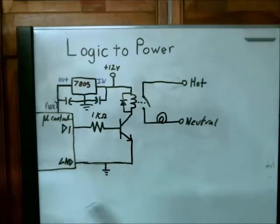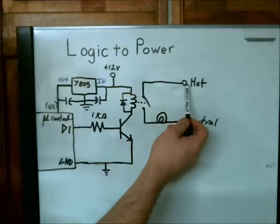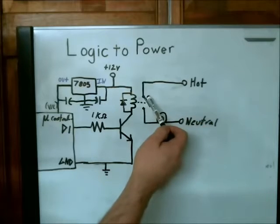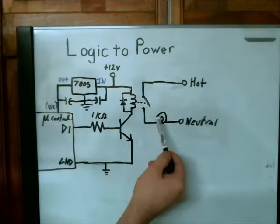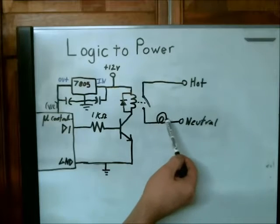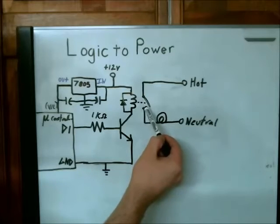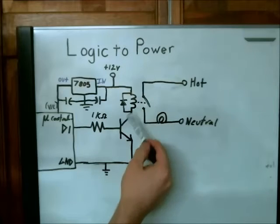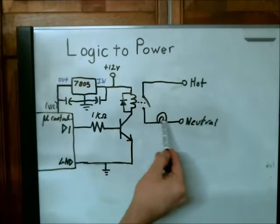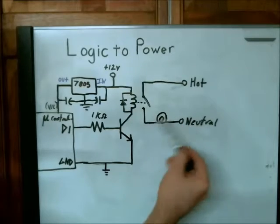From the top of those two components, you want to take that to your 12 volt source — that would be the logical side. On the power side, it's very simple. You just have your relay: take your hot, so the 120 volts, to the power side of the relay. Then attach your load, and from your load go to neutral. This would be your normally open pin on your relay. When the circuit is activated, the switch will shut and current will flow from hot to neutral through the load, and back and forth as AC does.